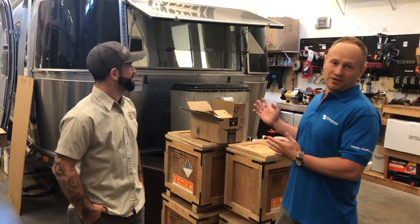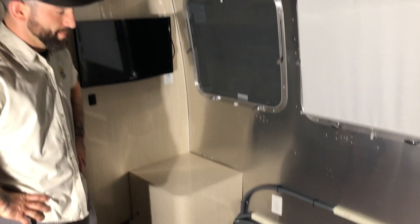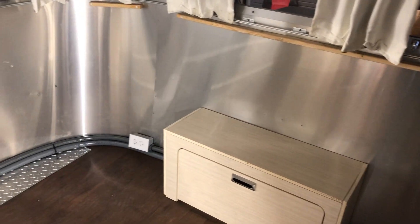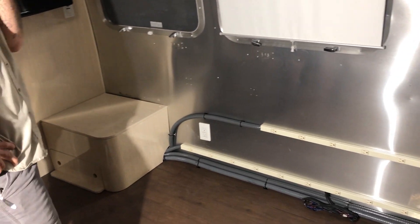Hi, I'm Garrett Town with AM Solar and this is Dustin, one of our senior installers. Today we're going to be talking about phase three of the Epic Airstream project. Dustin's going to talk to us about some of the custom AC wiring he's done for this customer and his unique needs. He plans on having a mobile sound studio recording studio. Dustin, tell us what you've done here.